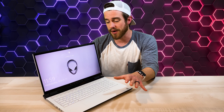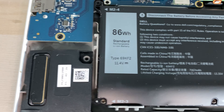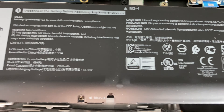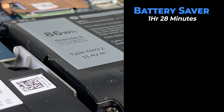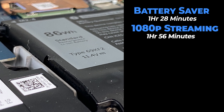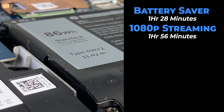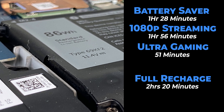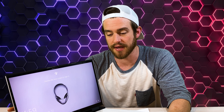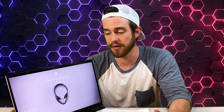The M17 comes with an 86 watt-hour battery, which isn't small but sucks power like crazy. In battery saver mode with lowest screen brightness we got 1 hour and 28 minutes. Doing 1080p streaming we got only 1 hour and 56 minutes. At gaming on ultra 1080p settings we only got 51 minutes of battery life, and a full recharge takes about 2 hours and 20 minutes. This is really a laptop made for people who want to plug it in and use the power to the max.